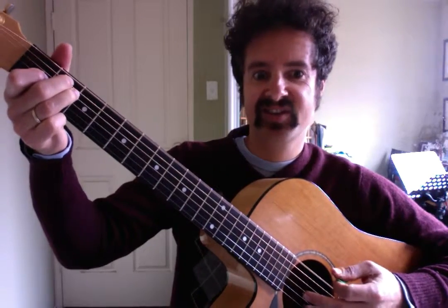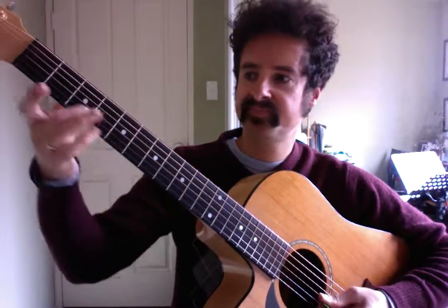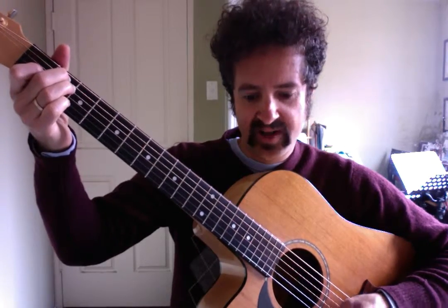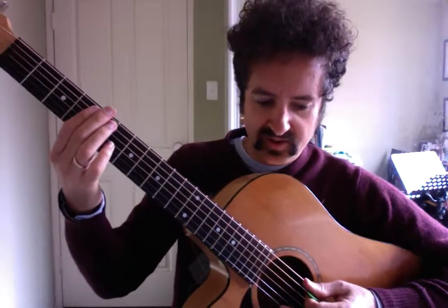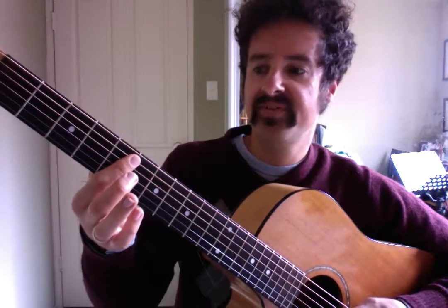Then up on the sixth string again. Let's have a look at that again from the start. We've got the beginning, then the open top E string, the whole E chord, then up on the E string again, and then a little slide from the fourth fret to the fifth fret of the fifth string. I find it's easier just to use my first finger for that slide.